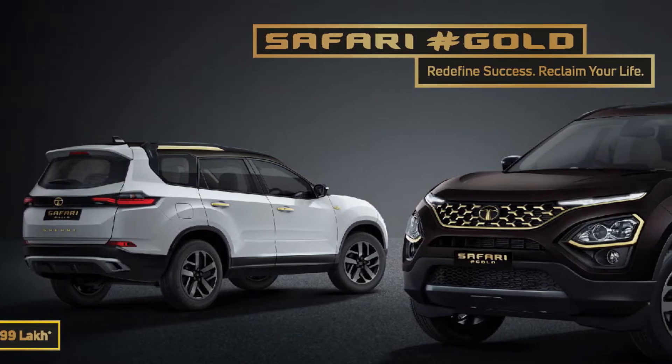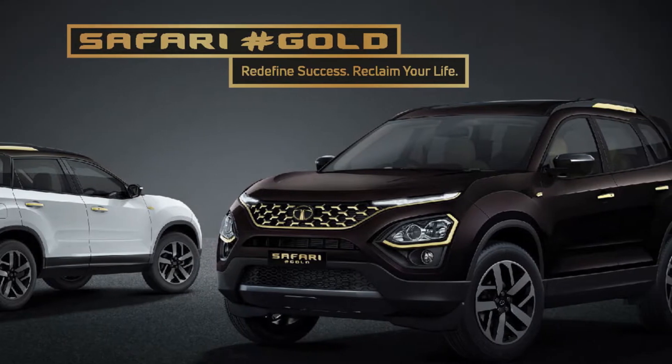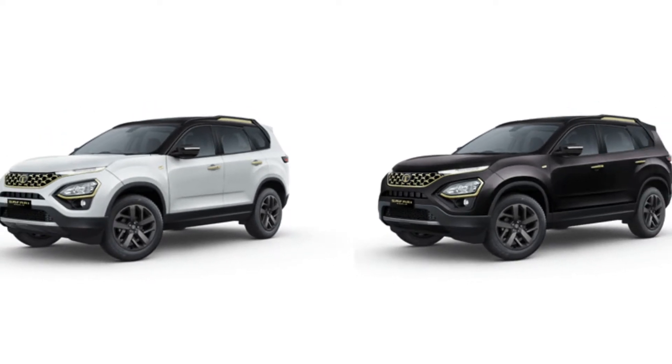Tata Safari has launched a new variant, which is Tata Safari Gold. It has launched for IPL, which is now in UAE. The gold theme is to represent UAE. Hello guys, welcome to a new video. My name is Swapshin, and today we will talk about all the updates that we will get in Tata Safari Gold. So let's start this video.